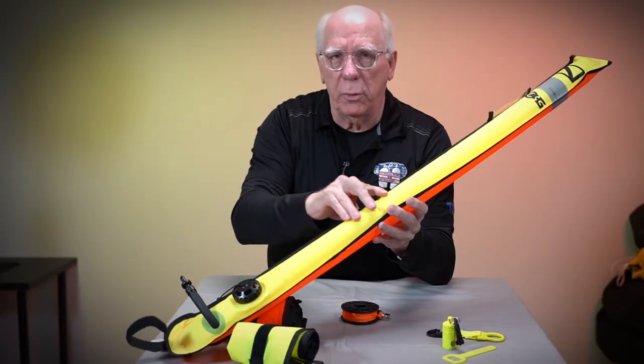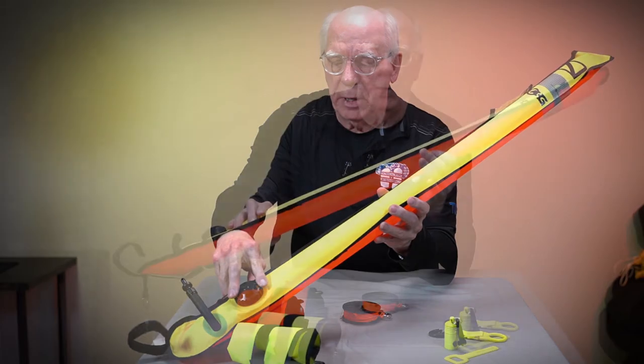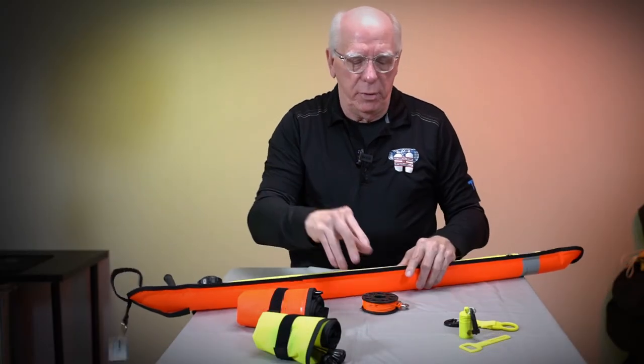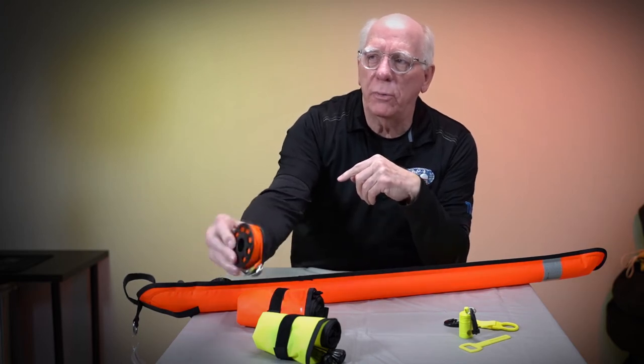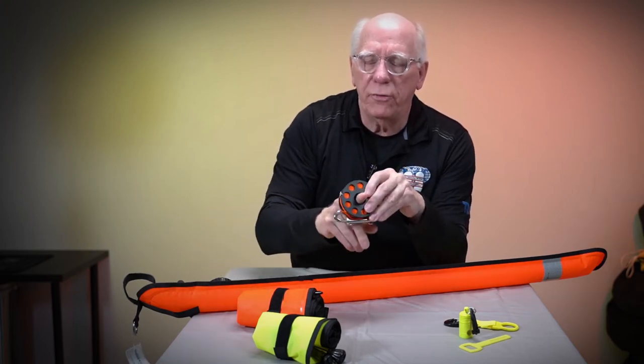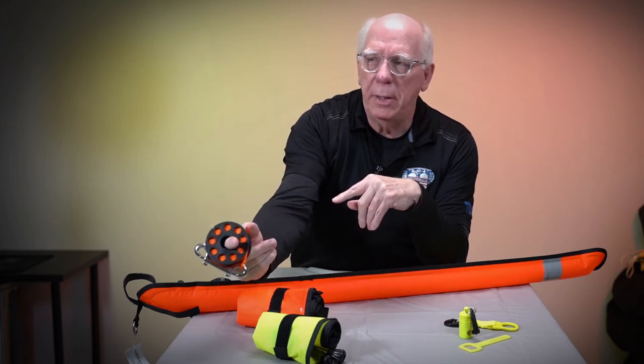There's a dump right here that's easy to pull, and of course as you go up, these are going to expand and the air can somewhat escape. These are attached using what's known as a finger reel.